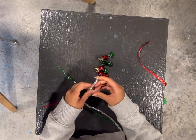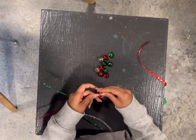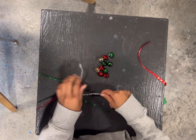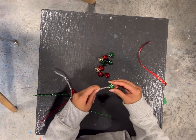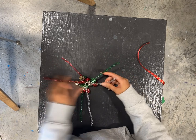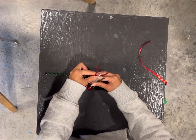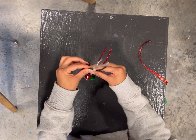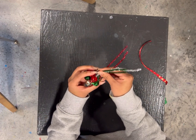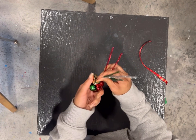Then you're going to add two jingle bells onto each part of the pipe cleaner. Once you have all 12 jingle bells on there, you're going to collect them up and bring all the pipe cleaners up to the middle and arrange the jingle bells around so they're on the outside.